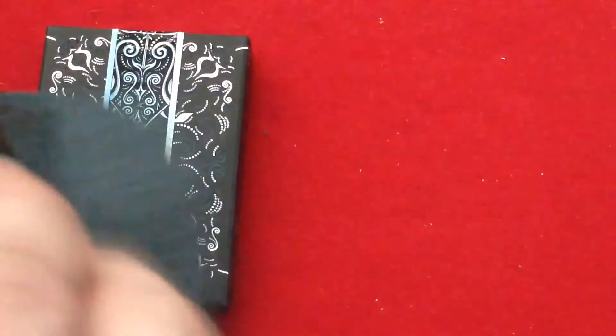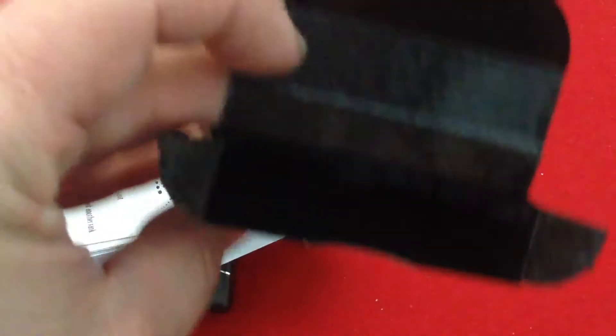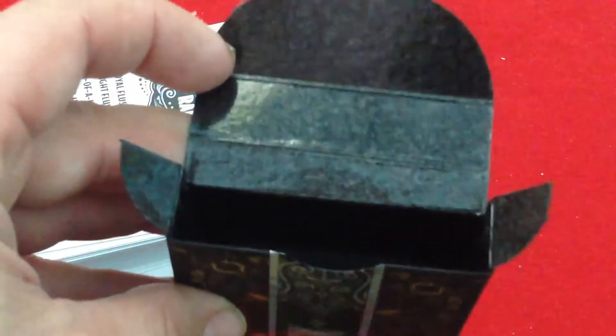This one's gold and black, and the other is silver and black of course. Nothing on the flaps. Interestingly enough, the inside of the box has a kind of plastic-coated, black shiny look to it.